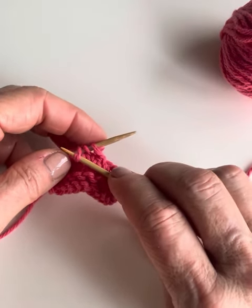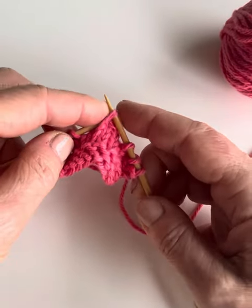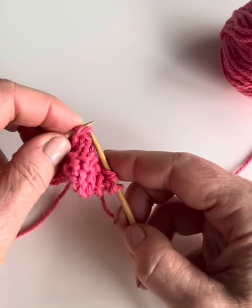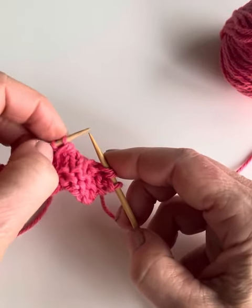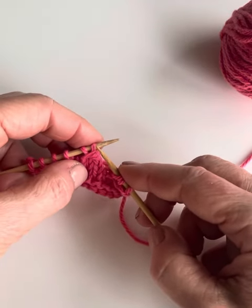They're going to want to slide off the needle when you pass this stitch over, so then we just pass this stitch over like so. You can see that we have the first and second stitches remaining on the left-hand needle, and this is the third stitch that we've passed over.